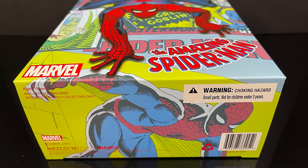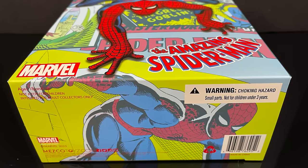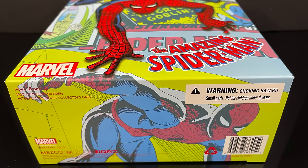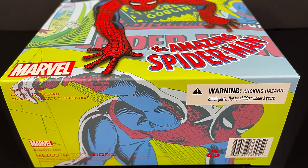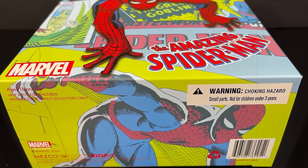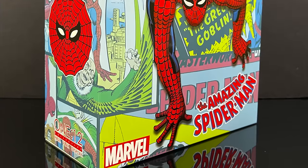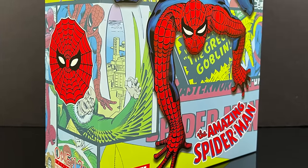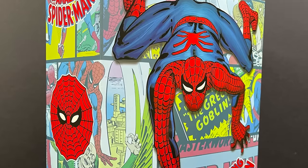It's very reminiscent of the Spider-Man animated series from the 90s, which holds true to all those old classic Spider-Man tropes — a lot of which can be seen within this action figure. This is going to be an absolute blast, so sit back, relax, grab yourself a nice hot cup of coffee. This is a look at the brand new Mezco 1/12 scale The Amazing Spider-Man.